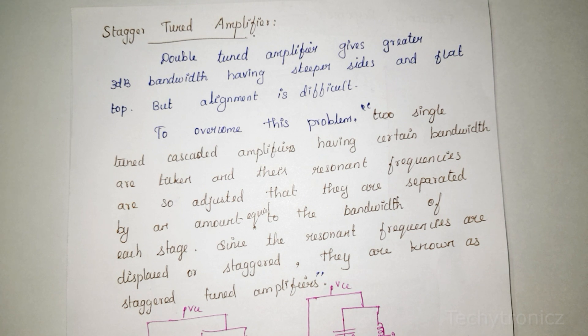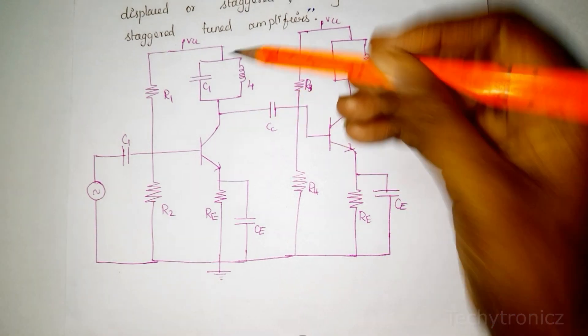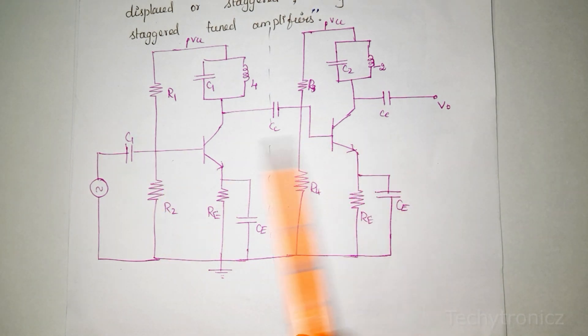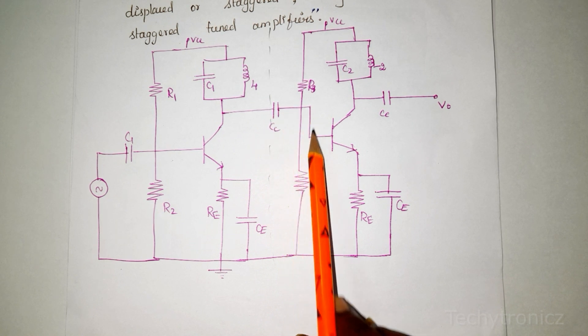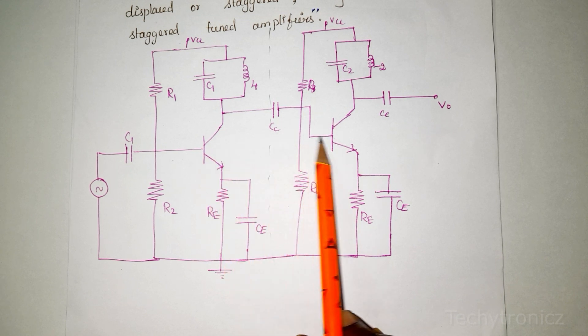To overcome this problem, a Stagger Tuned Amplifier is used. The Stagger Tuned Amplifier consists of single tuned amplifiers — one single tuned amplifier cascaded with another single tuned amplifier. The output of the first is coupled via a coupling capacitor to the next tuned circuit as input. This is a cascade connection, which is a series connection.